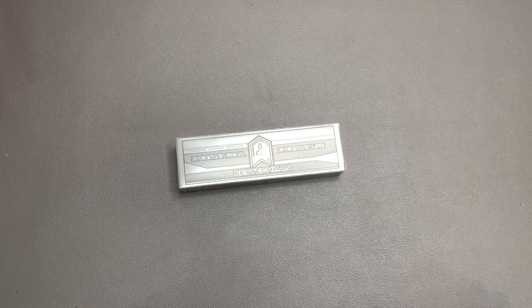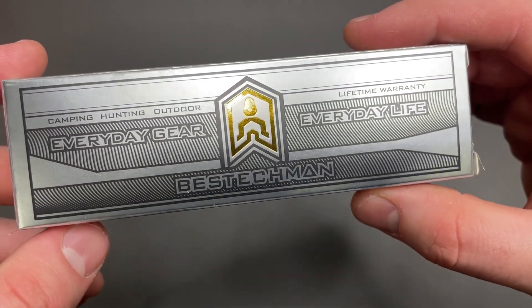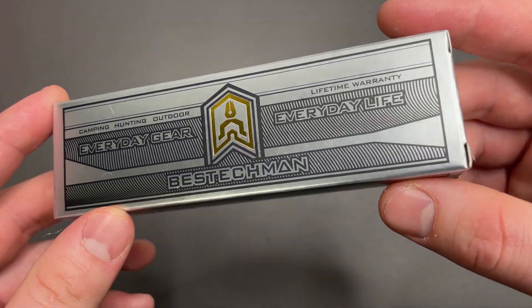What's going on guys? Fun with Knives back again and I got something pretty interesting for you today. This is the Best Tech — Best Techman Good Boy — and it is surprising.